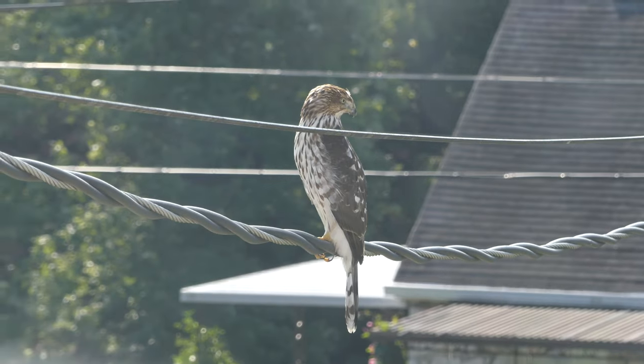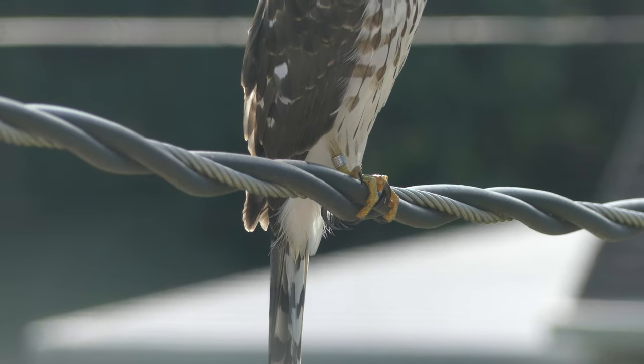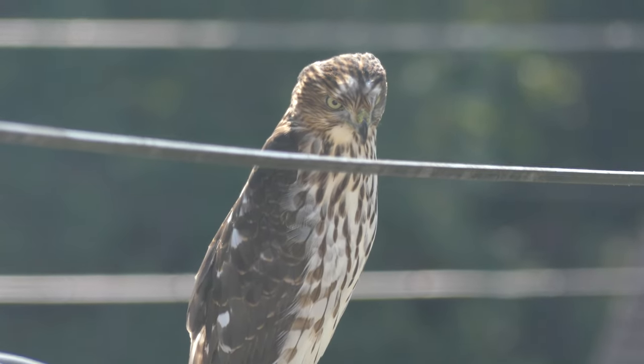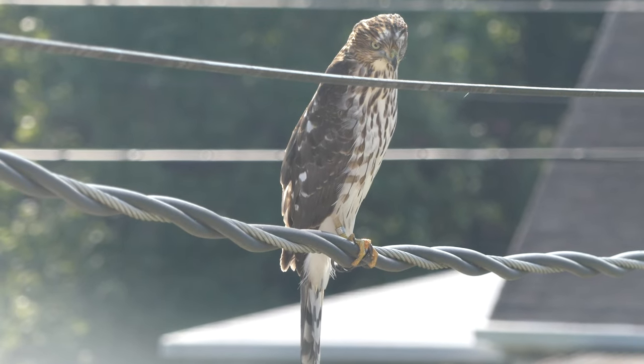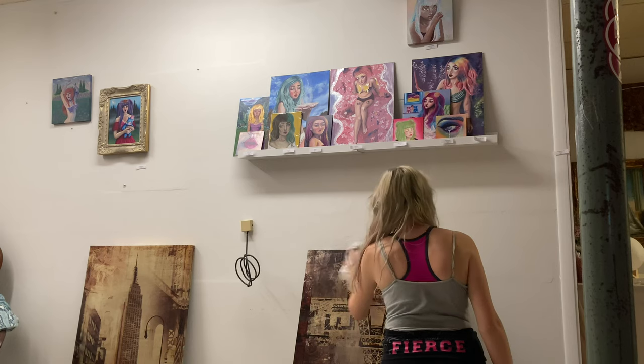All right, so here's a hawk. Sometimes we get a hawk every now and then. This is a younger hawk — it looks like he's marked. He has some kind of tag around his leg, which I found really interesting. I wonder what that tag is from. I guess they're trying to keep track of that particular hawk.